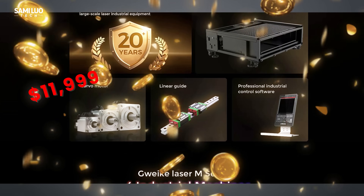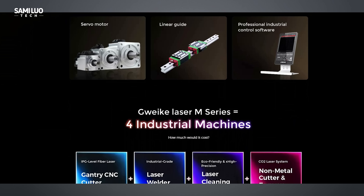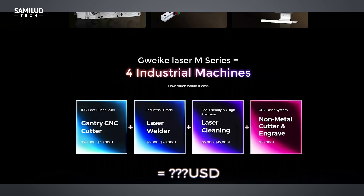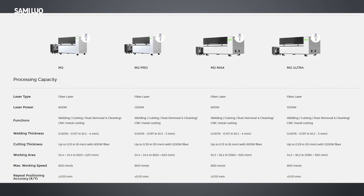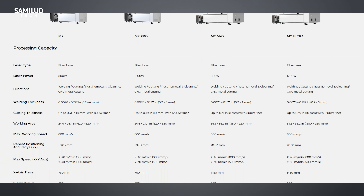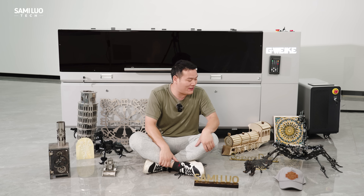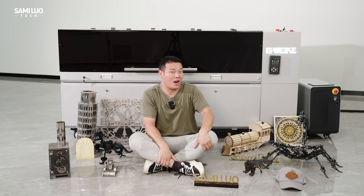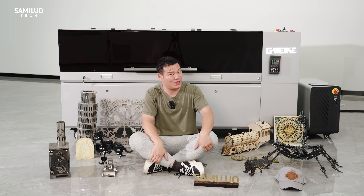Yes, the $11,999 price tag might seem steep, but when you factor in what you'd spend on separate machines — a CNC cutter, a CO2 laser, a fiber laser — it's actually great value in one compact footprint. And if the M3 Ultra feels like overkill, GWIC has other M-series models with slightly scaled-down specs, also live now on Kickstarter — definitely worth checking out. I hope you enjoyed watching this video as much as I enjoyed making all this stuff. If you're interested in the GWIC M3 Ultra, please check out the link in the description. Thanks for watching!